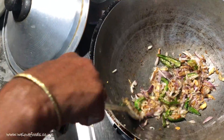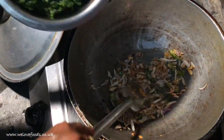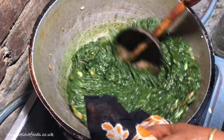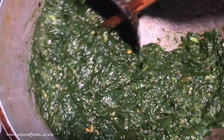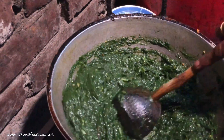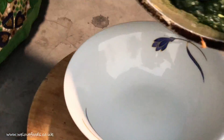Next you add the taro mash and stir it with the masher until they are very creamy. You can have this as a side dish with rice or bread. This is one of the best vegan recipes that has all the nutrients you need. And here we have a village style taro leaves recipe.